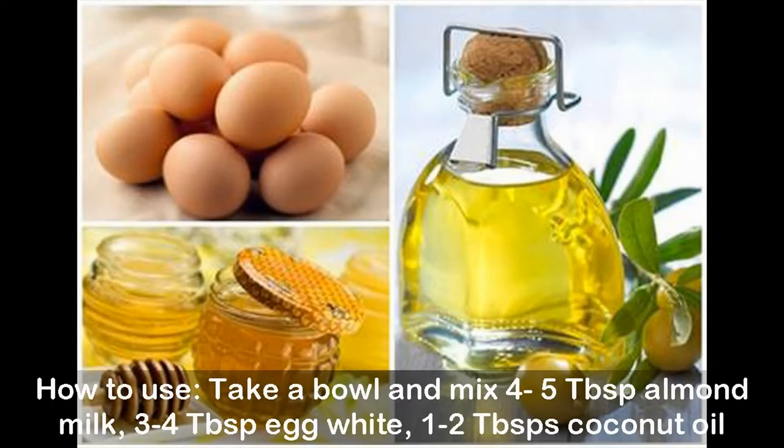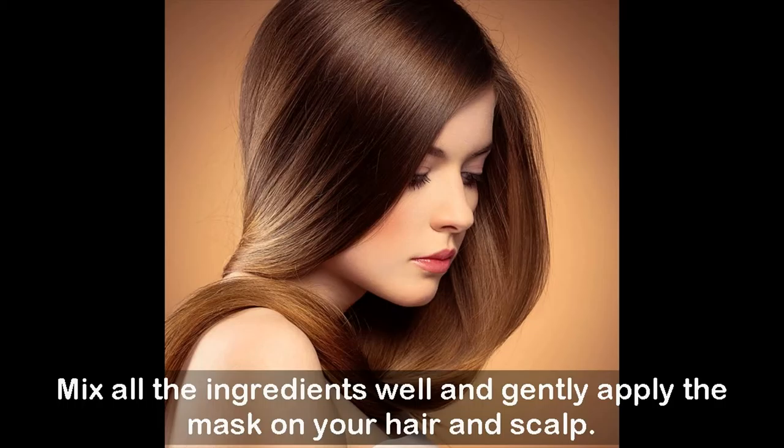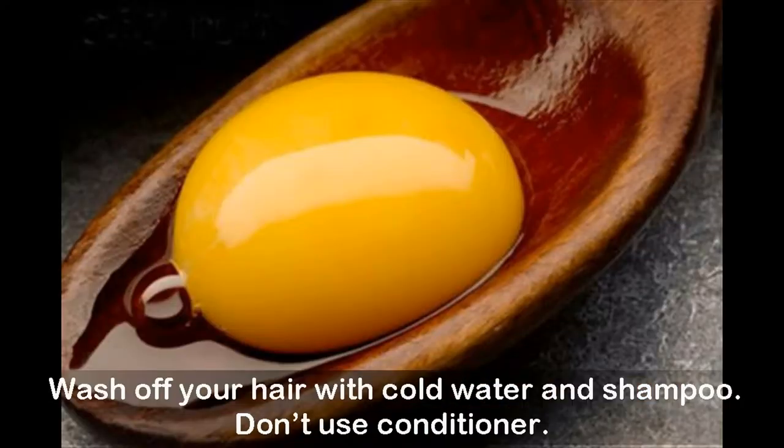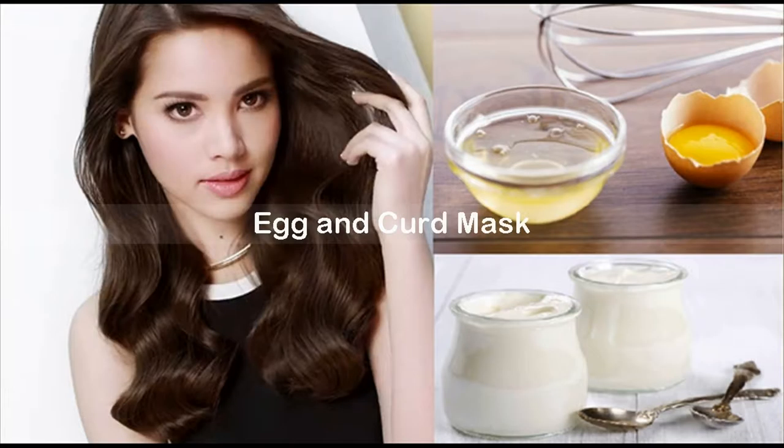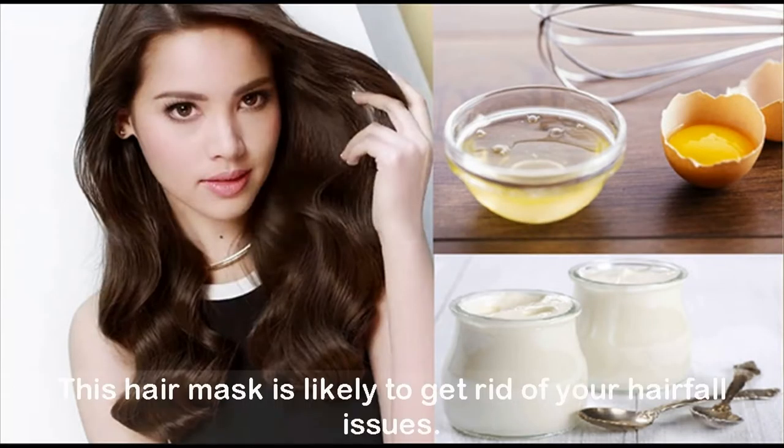How to use: in a bowl, mix five tablespoons almond milk, three to four tablespoons egg white, and one to two tablespoons coconut oil. Mix all the ingredients well and gently apply the mask on your hair and scalp. Wash off with cold water and shampoo. Don't use conditioner. For best results, use the mask thrice a week and witness a renewed life in your dry hair.